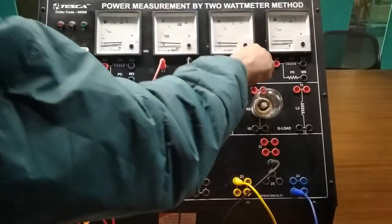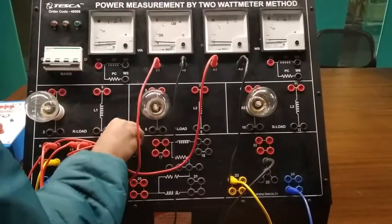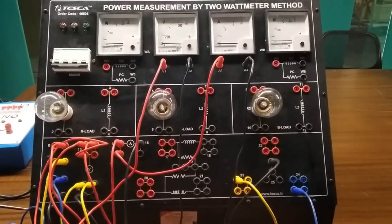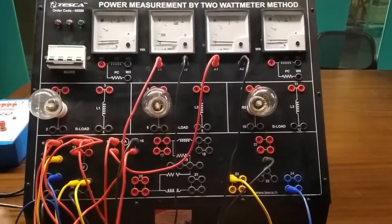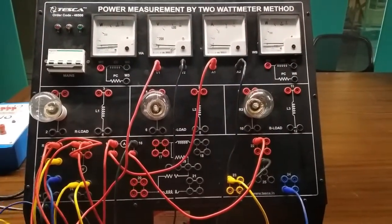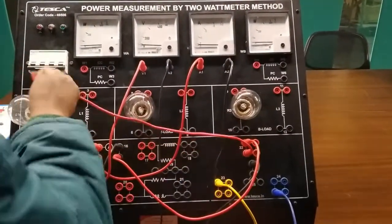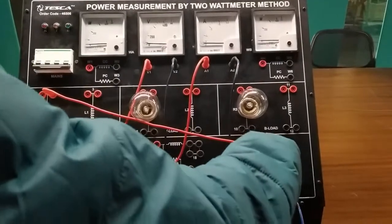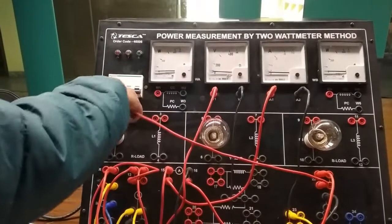We will connect A2 to terminal 16. Now from terminal 16 we will connect terminal 22. Now from terminal 22 we will connect terminal 1. Here there are four terminals that are internally connected, and for terminal 1 there are two points given which are also internally connected.